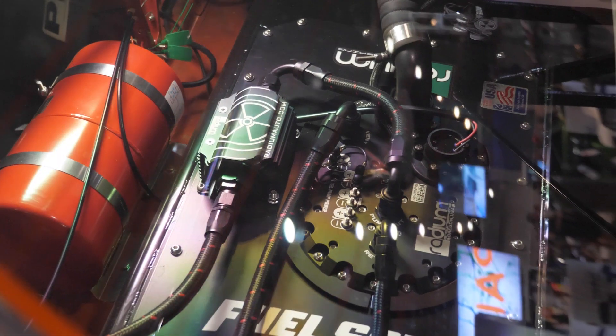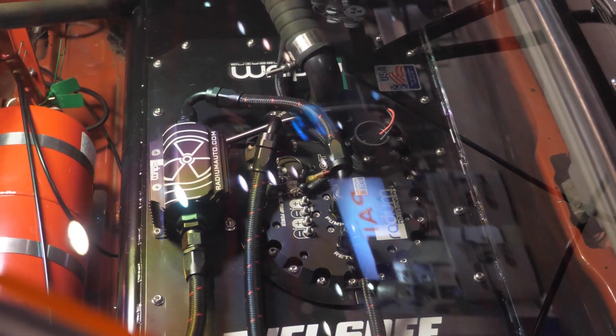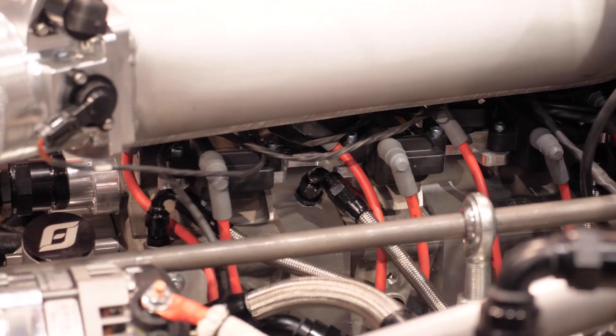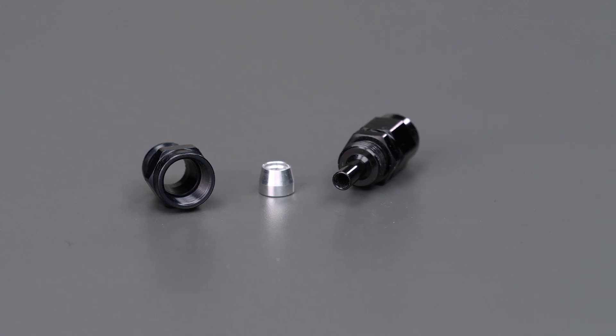The other styles used with over-braid hose are reusable hose ends and crimp hose ends. For braid over rubber, the hose end is fully reusable — nothing gets thrown away. You can undo it and reuse it on another hose, provided you don't damage it. A PTFE hose end has a compression olive inside which is one-time use, but if you want to reuse that hose end, you simply insert a new olive.